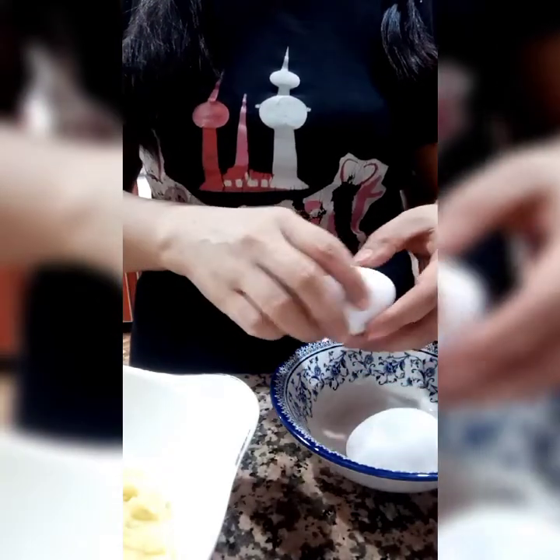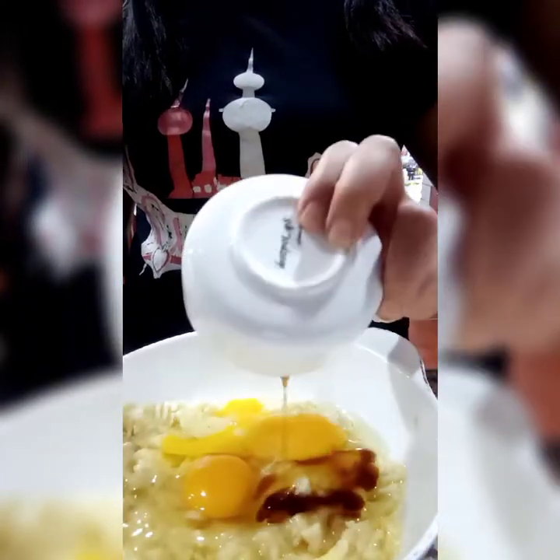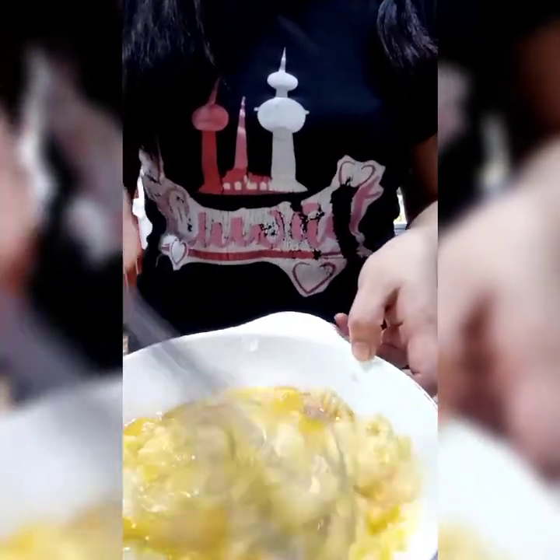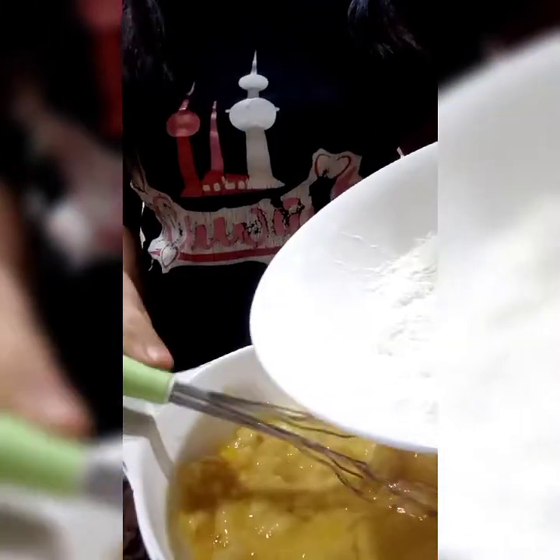Add the 2 eggs. Crack the separator and add. Next is vanilla.